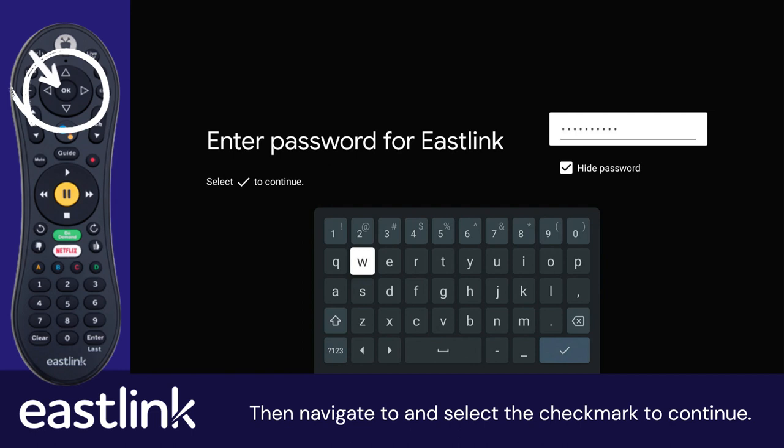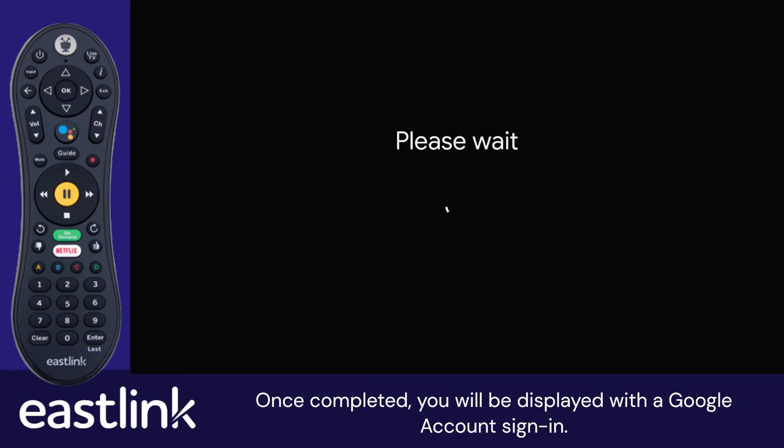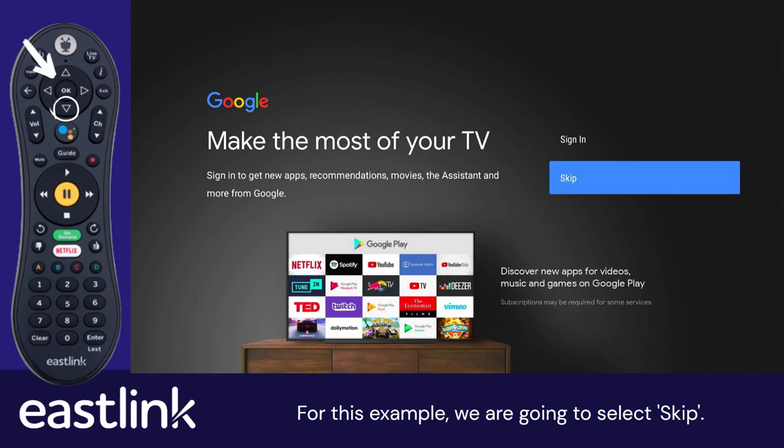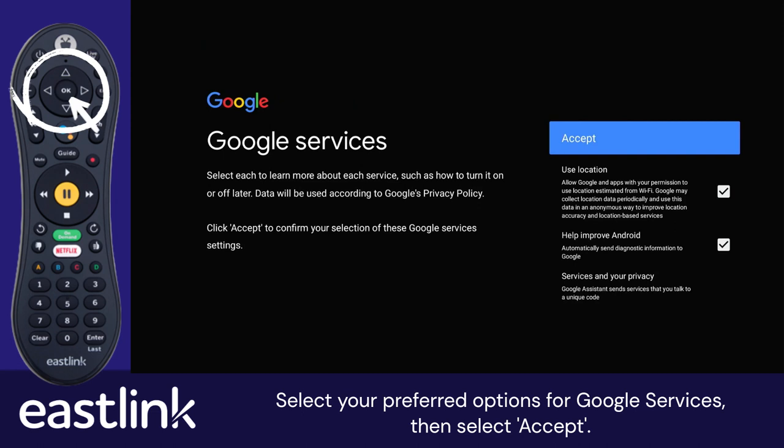Then navigate to and select the checkmark to continue. Wait for the TiVoStream to check for updates and load the settings. Once completed, you will be displayed with a Google account sign-in. If you have a Google account, select Sign in and follow the on-screen instructions. For this example, we are going to select Skip. Review the terms of service, then select Accept when ready. Select your preferred options for Google services, then select Accept.